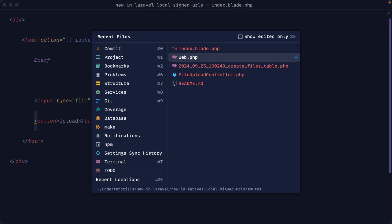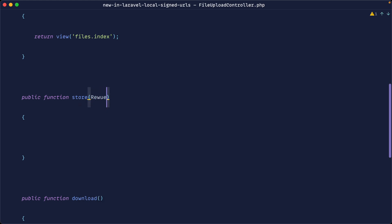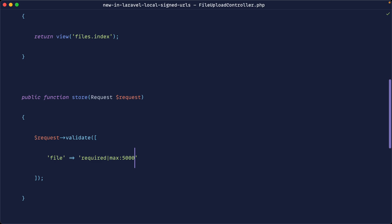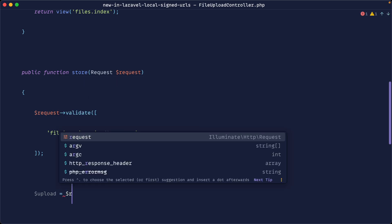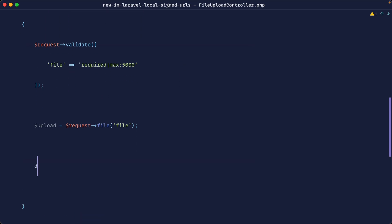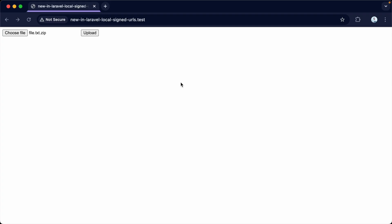Let's look at actually uploading the file. In the store method of the FileUploadController, we'll bring in the request object and validate that the file is required with a max size. To grab the file, we'll call this variable 'upload' and use request->file() with the input name. That gives us an UploadedFile instance. Let's die-dump on upload to see what we've got — we choose the file, hit upload, and there we go: we get an UploadedFile.